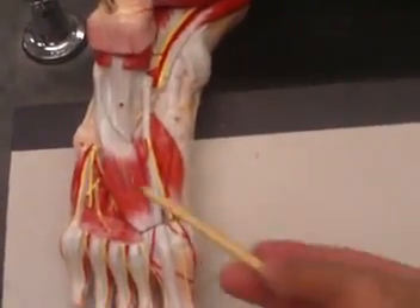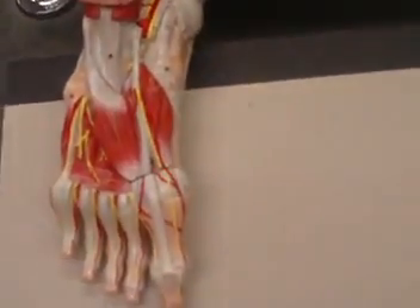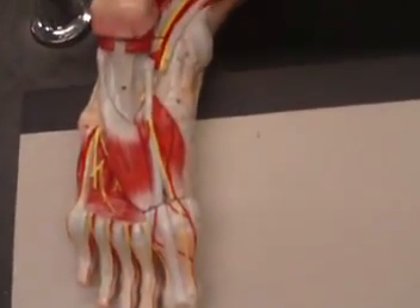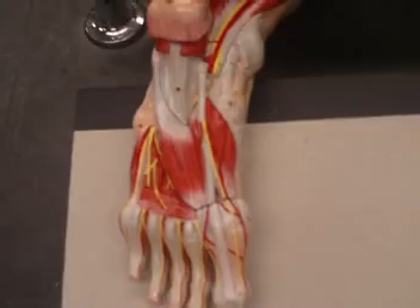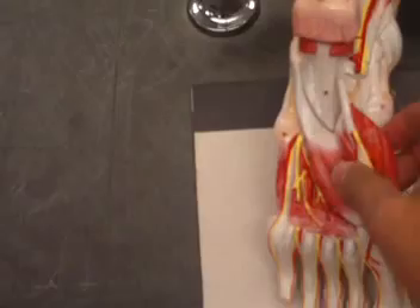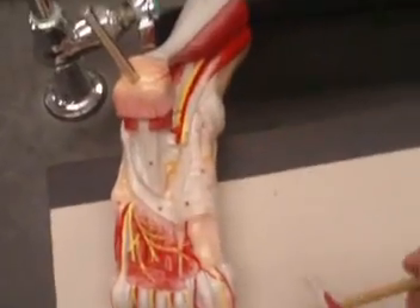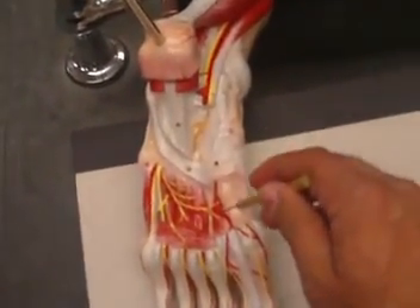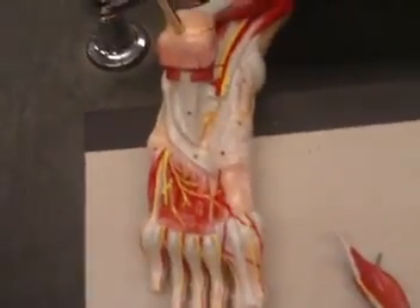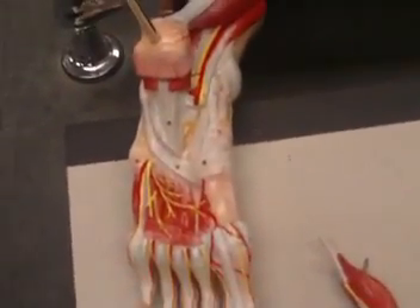That leaves us with one muscle here to cover, which is your adductor hallucis — you can see how it's pointing, so it will cause adduction to your big toe. These are the muscles of your foot, concluding our review of the bones and muscles of the foot. If we remove everything, we start seeing the interosseous muscles — the plantar interosseous and on the other side the dorsal interosseous muscles. Good luck at the exam and happy Thanksgiving everyone.